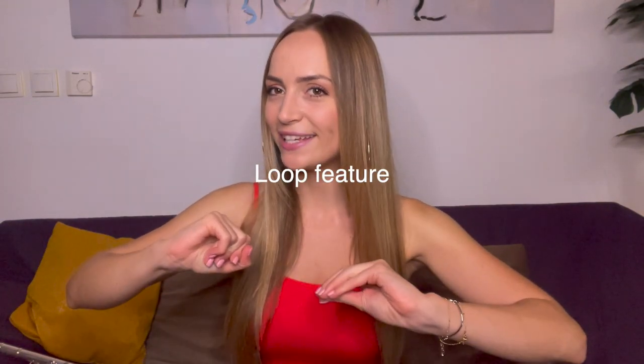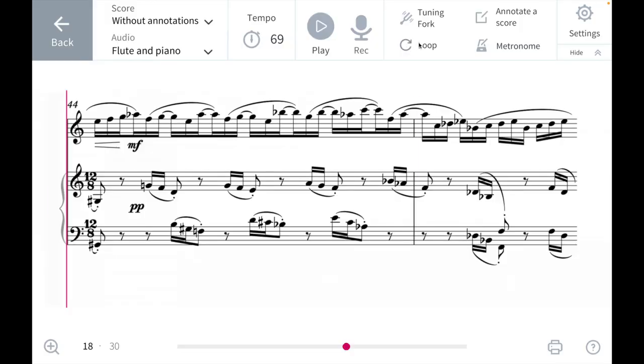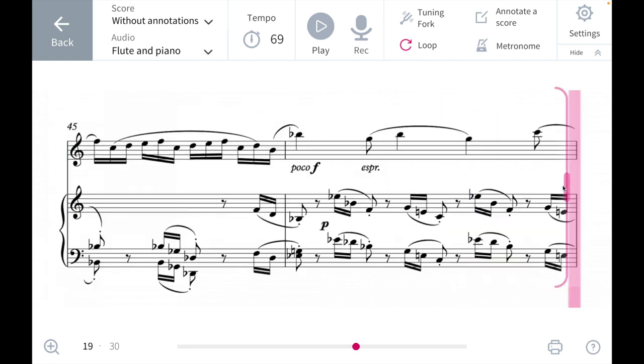My next favorite feature of the Tomplay app is the loop feature. Back in 2019, I received a full scholarship for the International Summer Academy in Vienna and we got to work with esteemed flute professors there. During our lessons we had a pianist, but this was the only time we could rehearse with a pianist. I was performing the Martinet Flute Sonata and the second movement is already known to be tricky with synchronized flute and piano parts. But luckily, at my hotel room I had on my laptop the Tomplay app. Thanks to the loop feature, that part I was practicing from the second movement actually became the easiest for me.